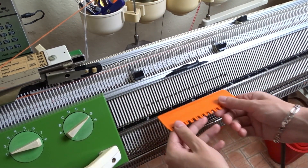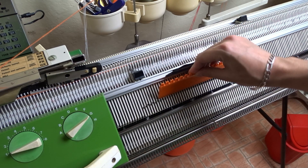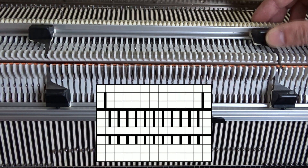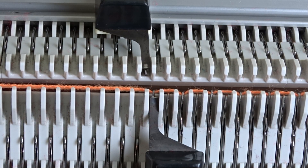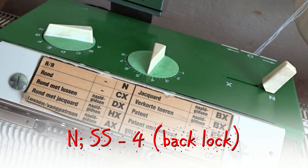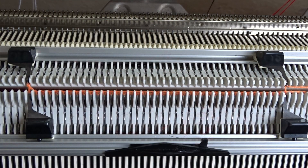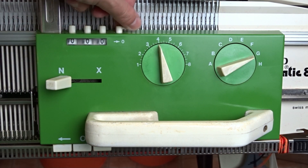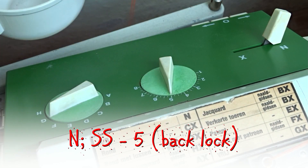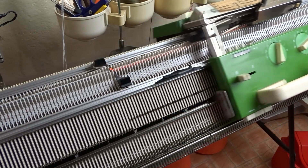Knit one row and raise the rest of the needles on the front bed. I am only making a demonstration so you have to follow the instructions for your garment. Now raise two needles on the back bed as shown in the diagram. On the front bed increase the stitch size to 4, then set the back lock to N and the stitch size to 4. Knit one row to finish the cast on. Now increase the stitch size to 5 on both sides of the lock. Tap on the needles and knit 20 rows to make the border.